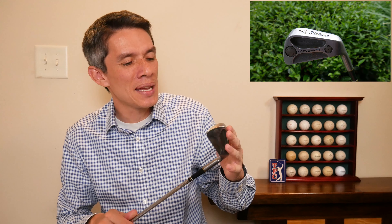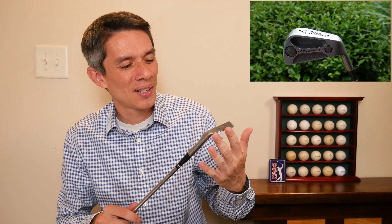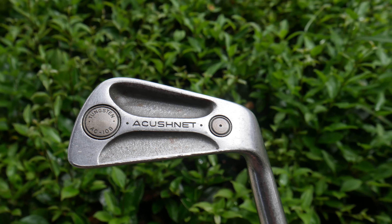So for me, absolutely legendary — the Cushnet, the Titleist AC-108, amazing in the history of golf irons. Have they improved on this at all, other than looks? Interesting question. Let me know your thoughts about the AC-108. If you enjoyed this content, please subscribe, and I'll put a link to my Amazon Golf Shop in the description below. Thank you so much for watching — I am the Vintage Golfer.